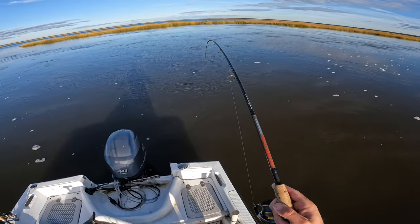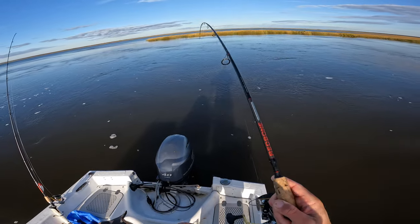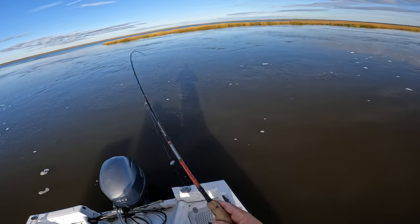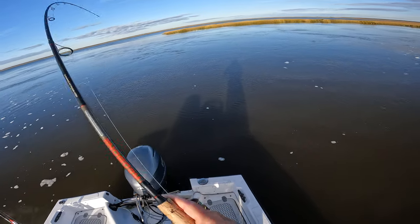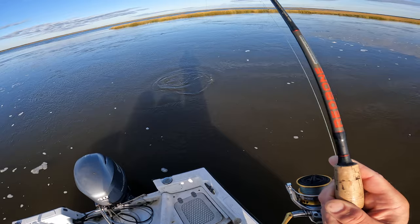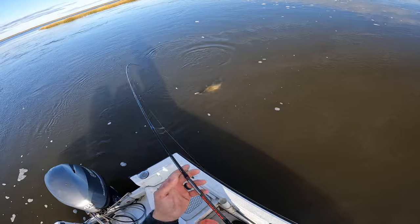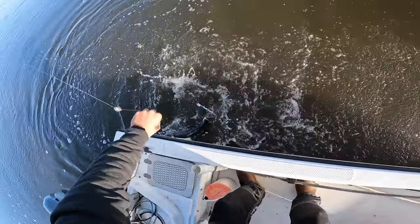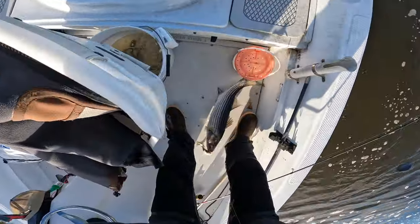Whoa, that looks like a fish — that's a fish! Oh yeah, that guy must have picked it up off the ledge. Oh yeah, striper! And we might be able to keep our spot, which is pretty cool. Yeah buddy, we got the spot back — that's awesome. Well, that was quick.